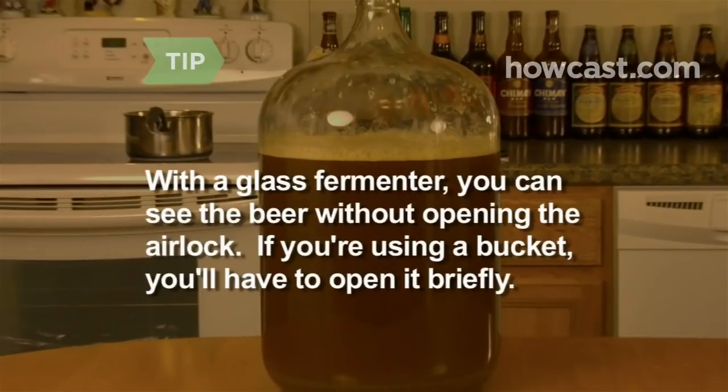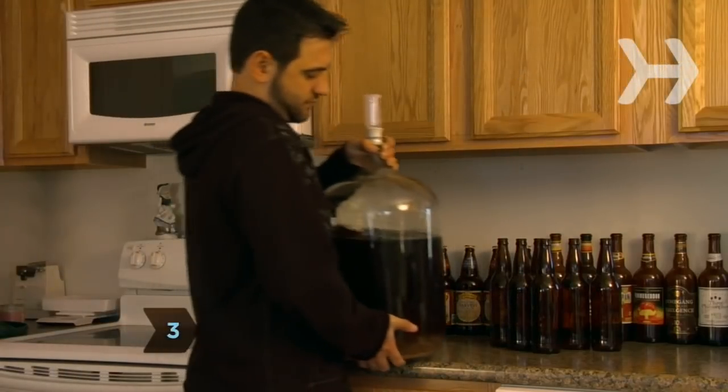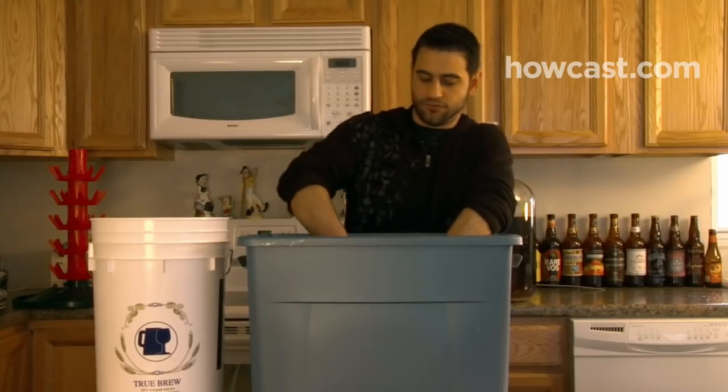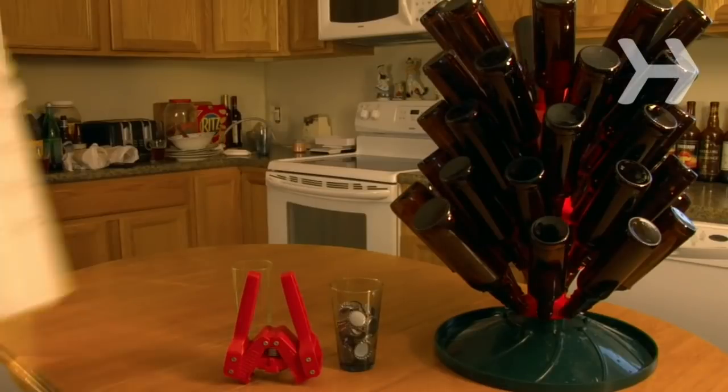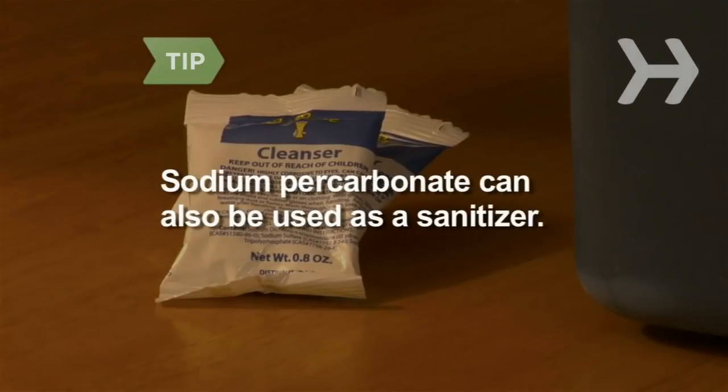With a glass carboy, you can see the beer without opening the airlock. If you're using a fermenting bucket, you'll have to open it briefly. Step 3. Move the fermenter to a tabletop or countertop, wash your hands, and sanitize all equipment in a bleach solution. Place the bottling bucket, jar, bottles, caps, and capper close at hand. You can also use sodium percarbonate, available at homebrew supply stores, as a sanitizer.